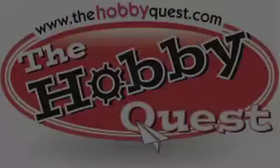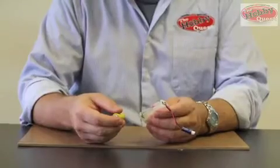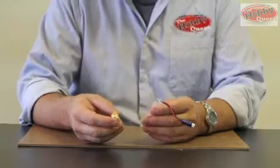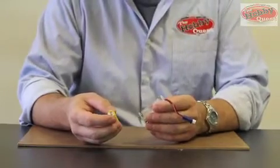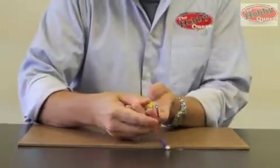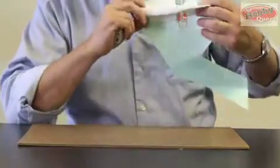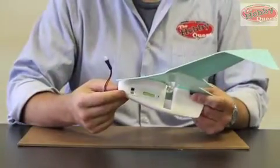Once it's attached it should look just like this, and that's really all there is to the construction of the ZoomRang MaxAir. Now that our model is complete, let's get ready to fly it. First thing we'll do is insert the two AA batteries into the charger. Next we'll take our model and make sure that the switch is in the off position before we start to charge it.